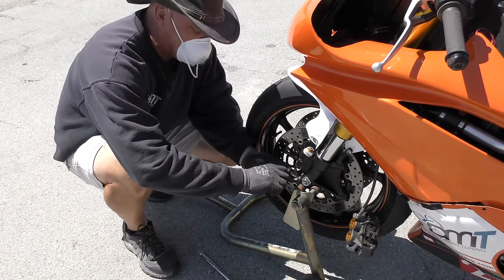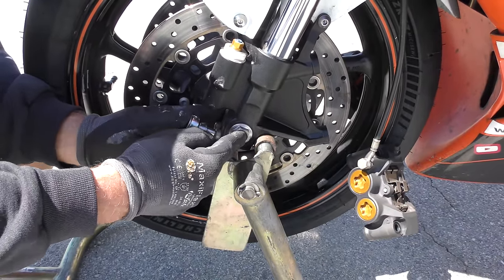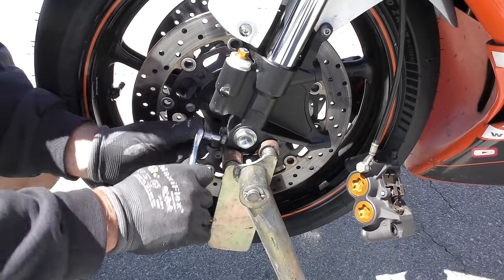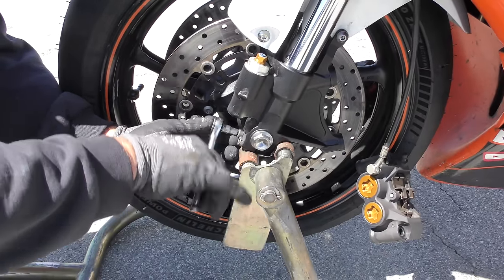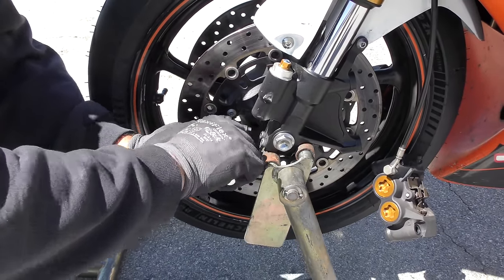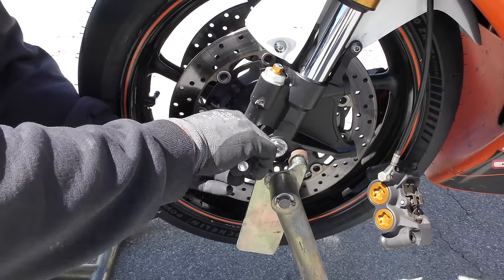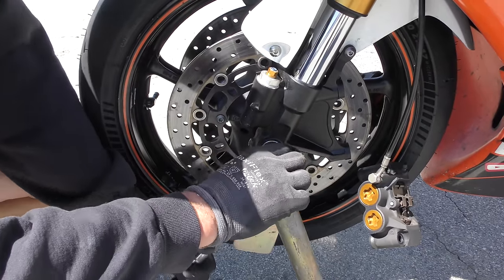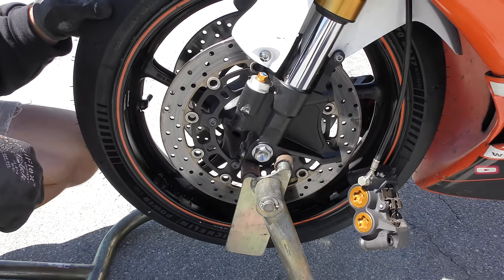Now we're going to tighten our pinch bolts. This is the captive side because this bolt pushes that leg onto the interior spacer and locks this side in place. Once that's locked, go ahead and set our pinch bolts, then tighten the axle. Now we can tighten the 22, and at this point go ahead and put the brake calipers on both sides.